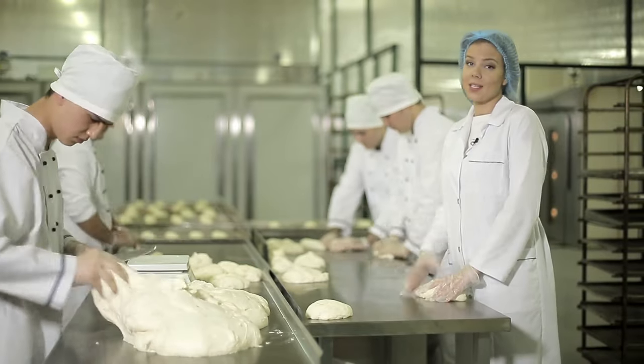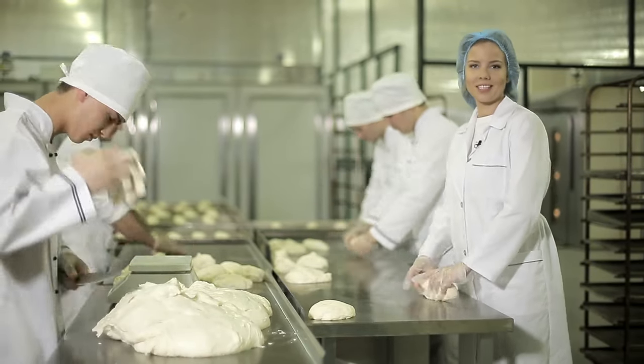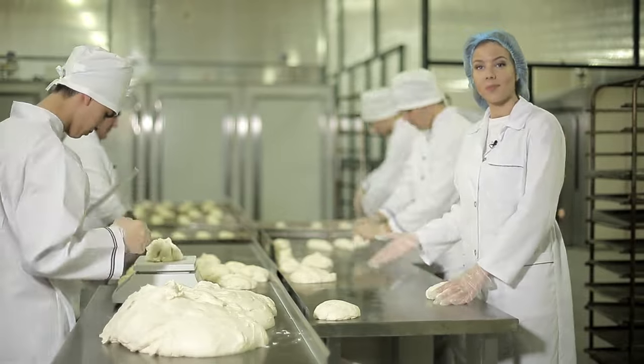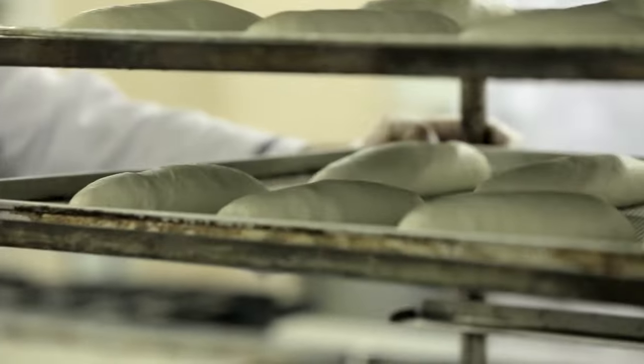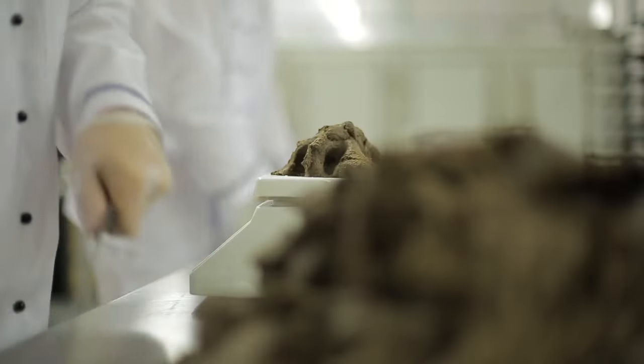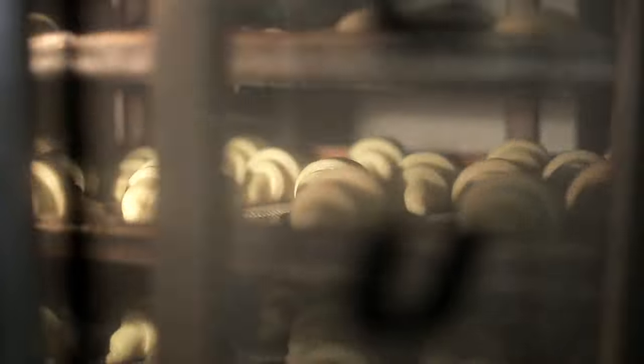Today I've decided to make not one, not two, but several hundred loaves of bread. This is my first time in a bakery and I've dressed the part. This bakery makes more than 50,000 different products every day, and the people who work here know all the tricks and secrets to making the most delicious bread.